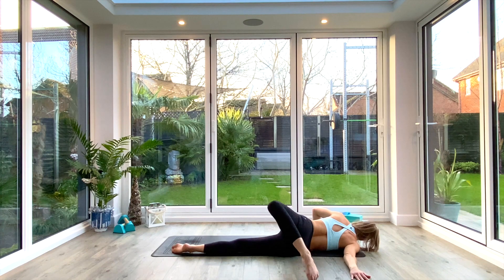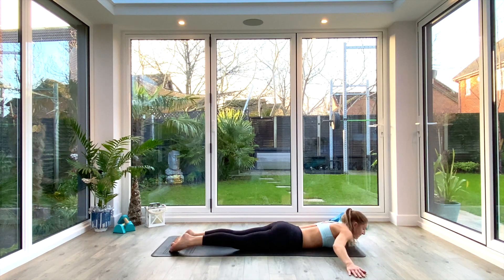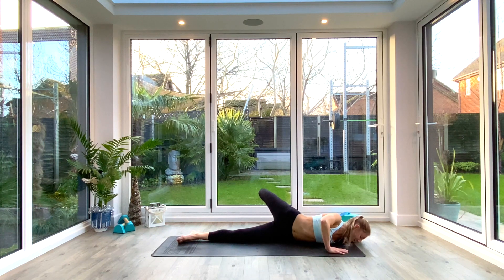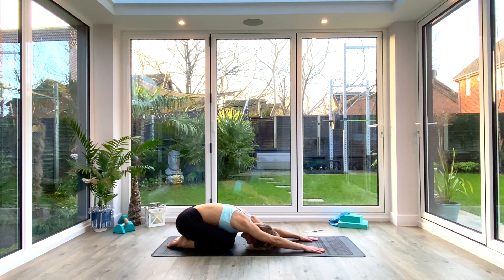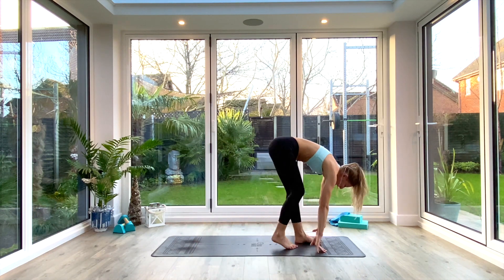Option to take that left hand underneath the left shoulder and press into the ground to open up that right shoulder even more. Take a deep breath in, exhale. Inhale back up to center, reaching out long with the left hand, exhale to reset. Then inhale to take the right leg up and over, reaching for the left hand, taking the right hand underneath the right shoulder to open up that left shoulder. Deep breath in, exhale. Inhale back up to center, exhale push back to extended child's pose. Deep breath in, exhale. Inhale up onto hands and knees, press back into down-facing dog, walk the feet all the way in towards the hands.